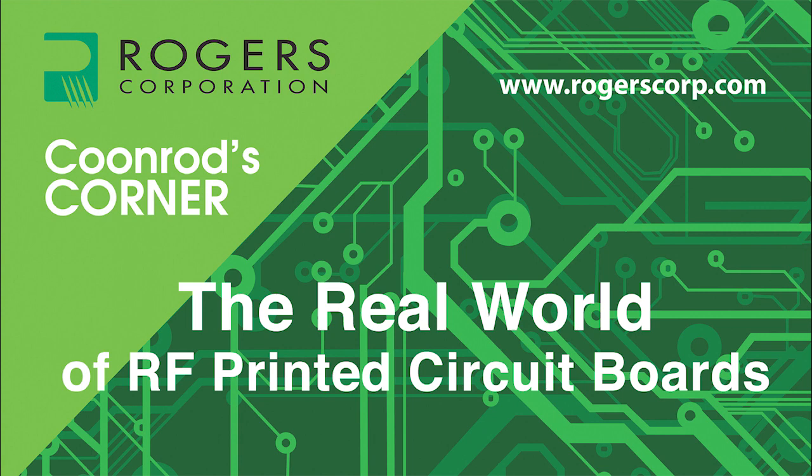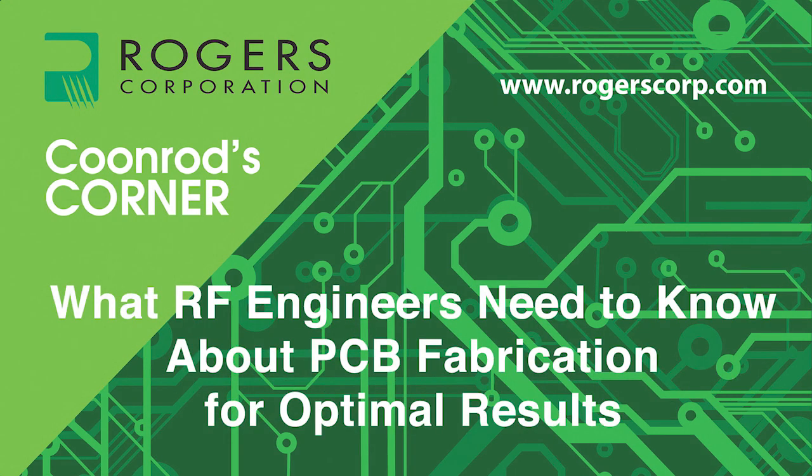Welcome to a new series of Coonrod's Corner videos: the real world of RF printed circuit boards. Today's topic: what RF engineers need to know about PCB fabrication for optimal results. Here's your host, John Coonrod.